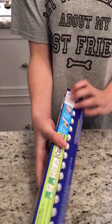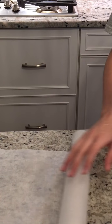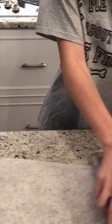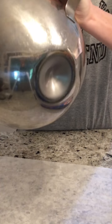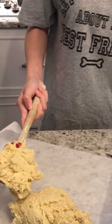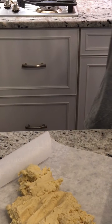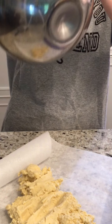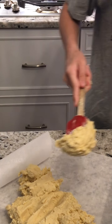Now take some regular parchment paper and pull out a generous amount. Take the dough and put it all on top of the parchment paper. Use your finger to wipe off all the dough from the bowl — you don't want to waste that because it's probably a whole two cookies. I went back to scrape the rest of the dough off the bowl because there was still a lot left.